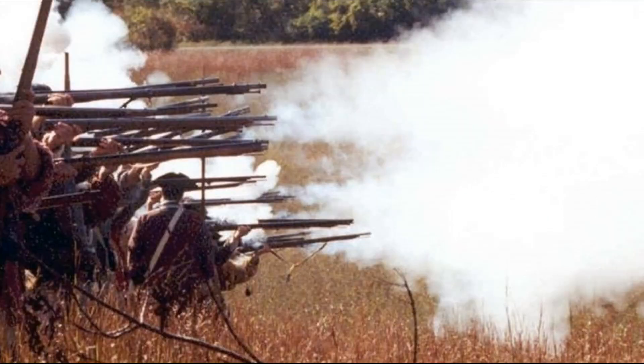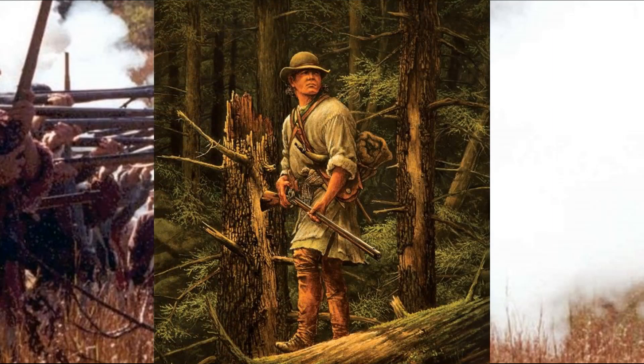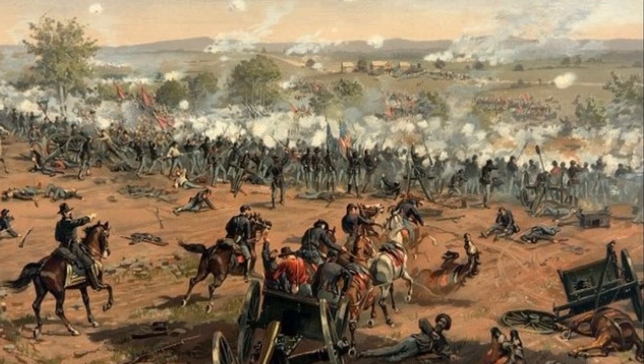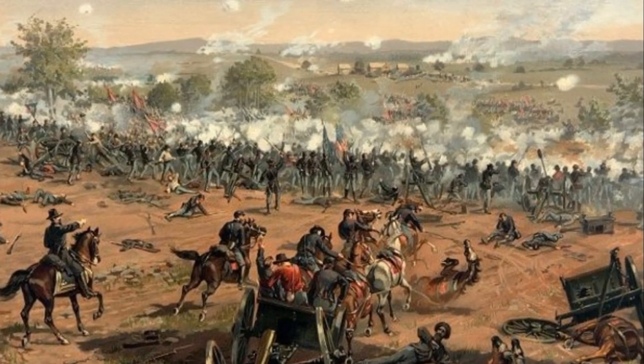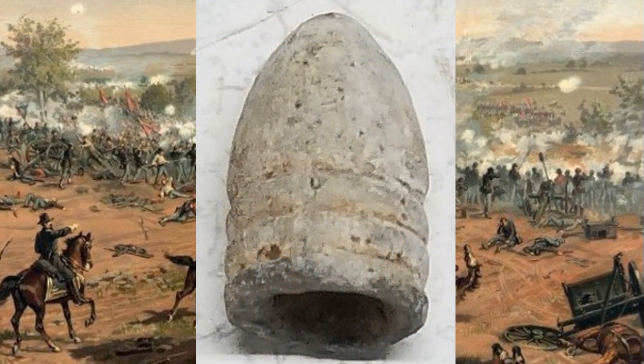They used these mostly in the military, fighting wars of all kinds back when they settled this country. But mostly after the wars it was hunters — long hunters, explorers coming into this country — who used them all the way up to the Civil War. As military weapons advanced, they started using different projectiles instead of balls.